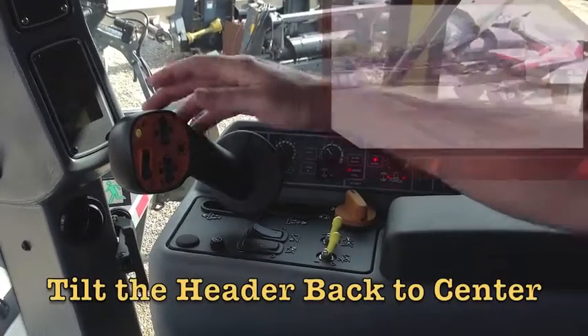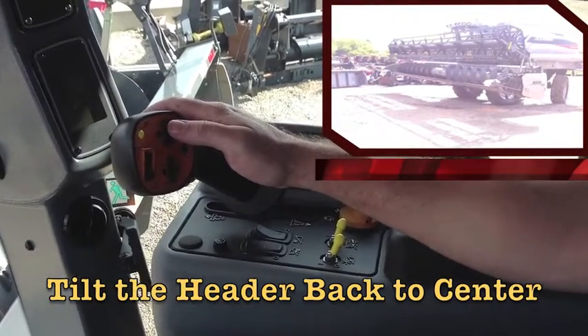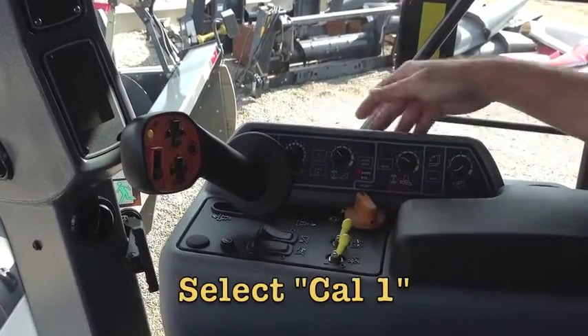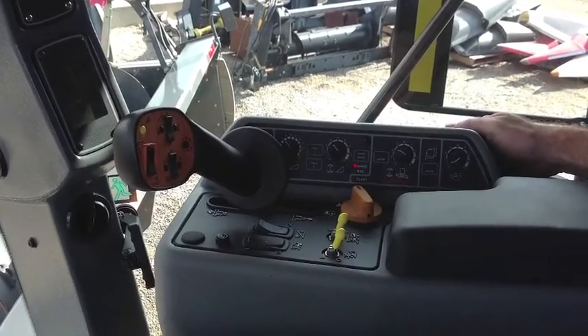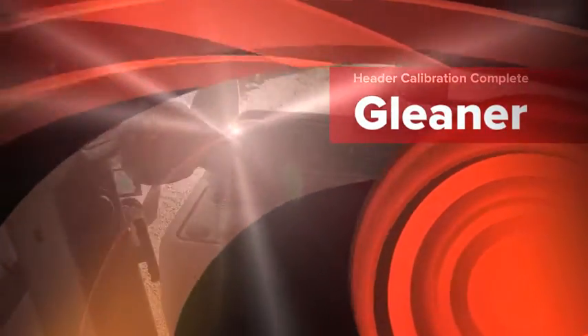Select CAL2, then tilt the header back to the center position. Select CAL1. You have successfully completed the header calibration procedure for a Gleaner combine.